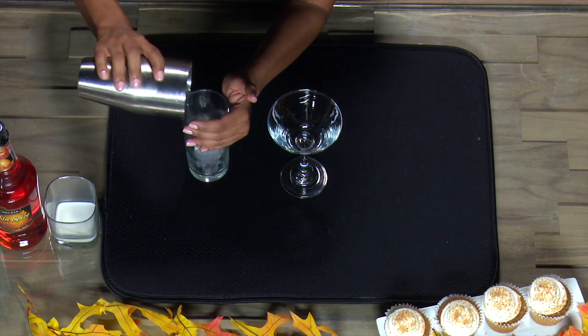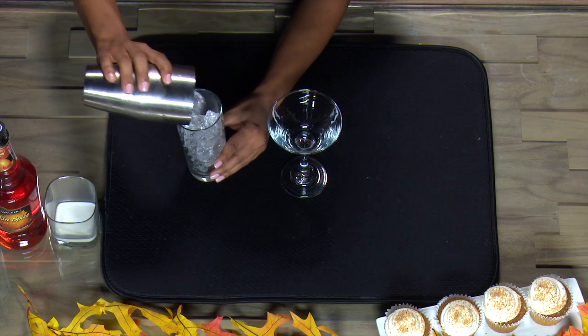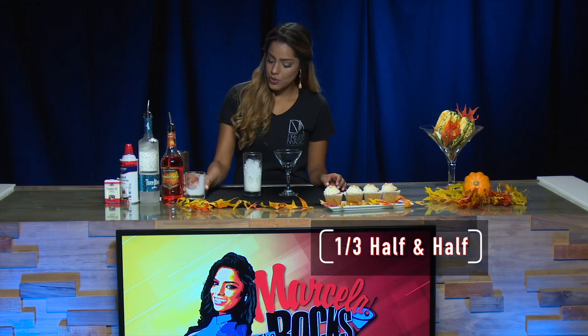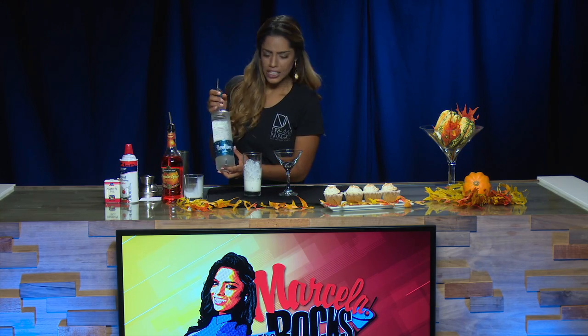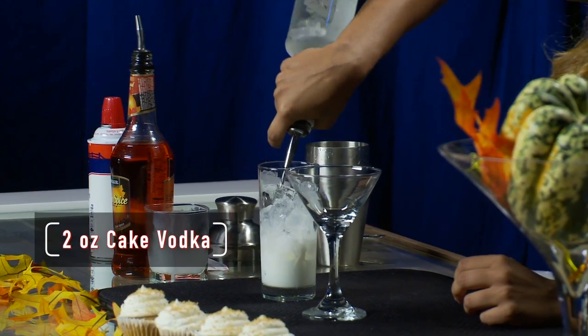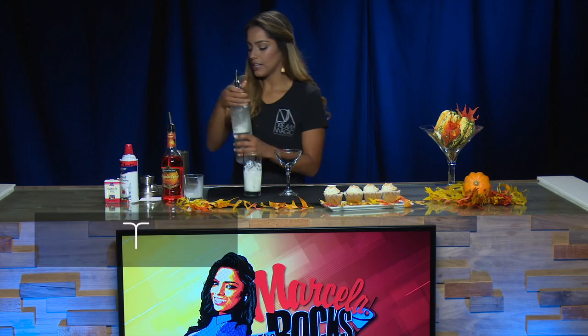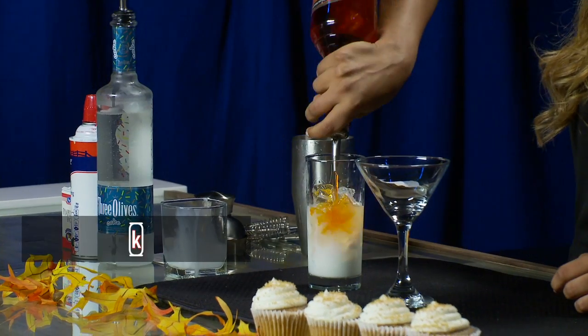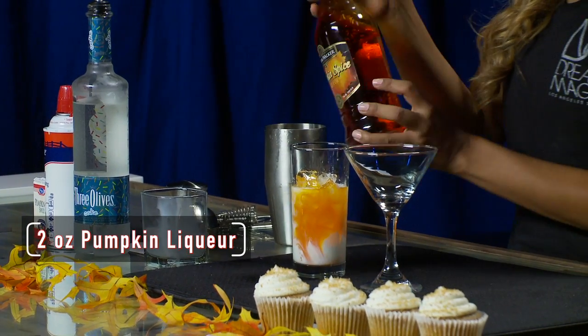cup of ice. We're gonna fill our shaker glass all the way to the top, and we're gonna add one-third of half and half to our glass. Next we're gonna use our Three Olives cake vodka — you can use any cake vodka out there as long as it has that specific flavor. We're gonna do two ounces of this cake vodka, and then we're gonna do another two ounces of our pumpkin liqueur.